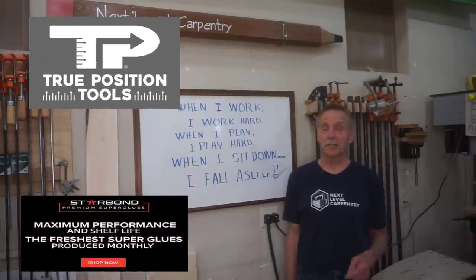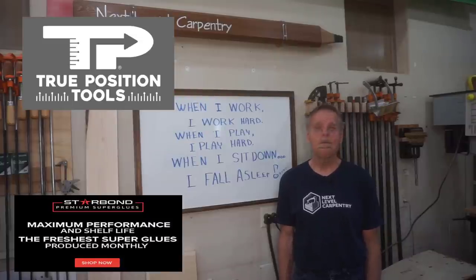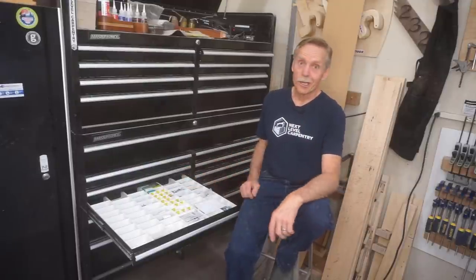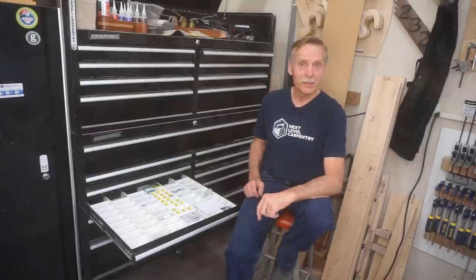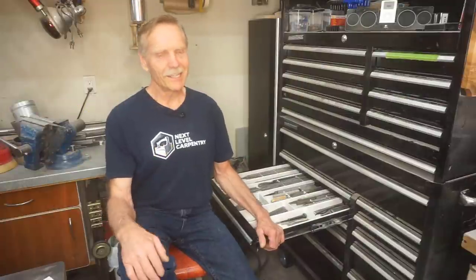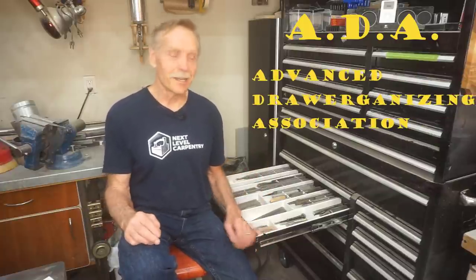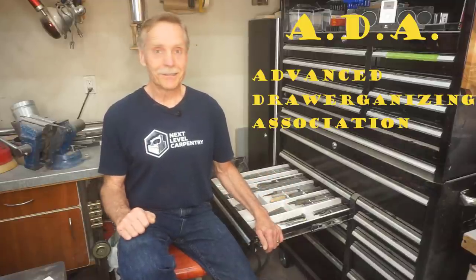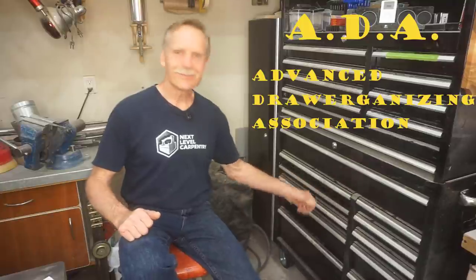Those last two are special links because viewers get exclusive discount codes that make a good deal an even better value, so check them out. There's nothing left to say except, as always, until next time, thanks for watching. Now that you know all that I know about getting drawer organized, you're qualified for membership in the ADA — the prestigious Advanced Deorganizing Association. Joining the ADA is absolutely free, which is a good thing because membership is meaningless. You don't receive any benefits and nobody cares. So welcome to the club.